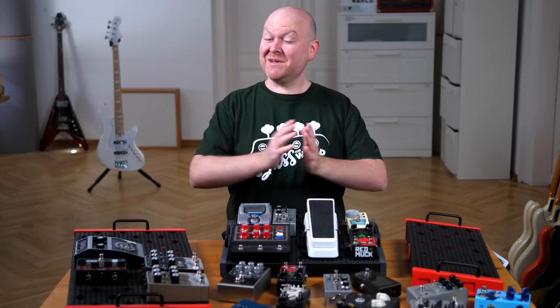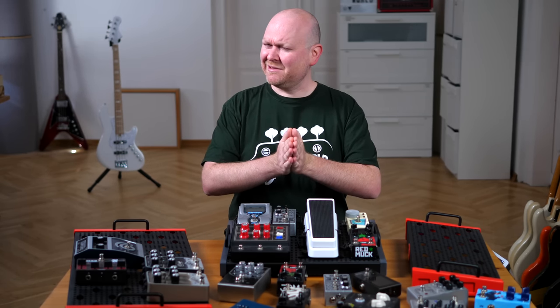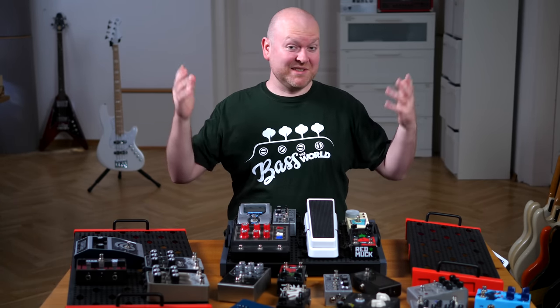Pedals! Adult musicians' favorite toys, and today we are going to build a pedal board — or we are planning to build a pedal board. But first let me introduce myself. My name is Gregor Fries. I'm the guy behind BassTheWorld.com, this channel here.